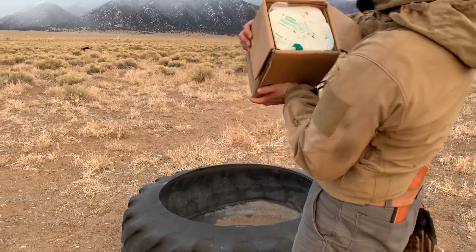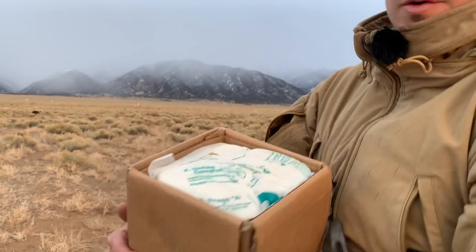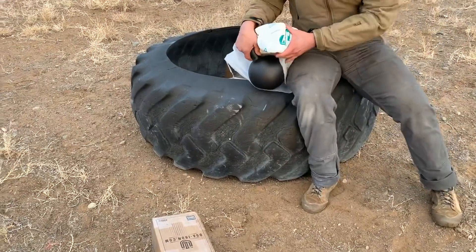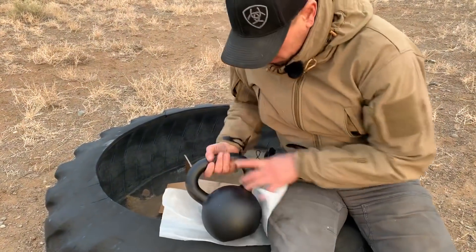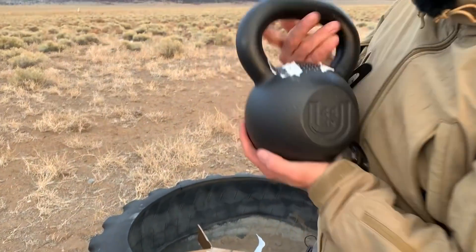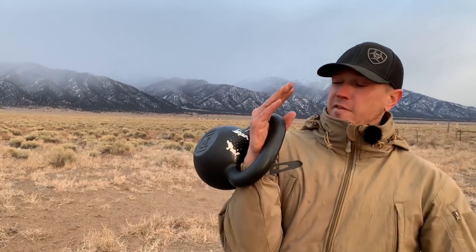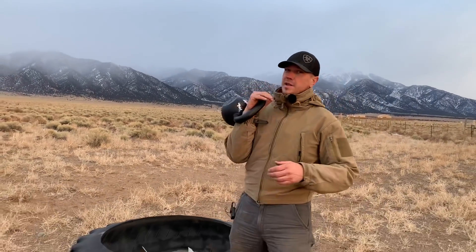We're just going to dump it out. Number one, padded on the top — that's always nice. These are nice. This is a 44. It's got a little bit of stuff on it, but that's no big deal. I already like it. Sits very, very well in the hand. Oh yeah, that's going to be a nice bell.